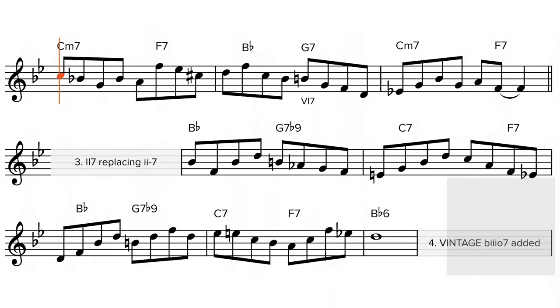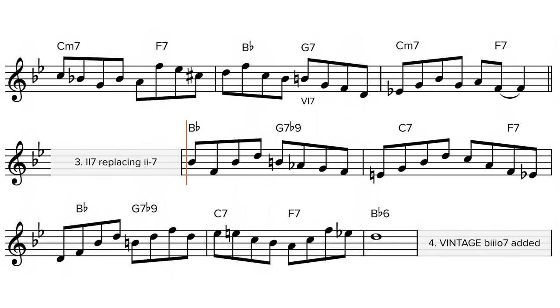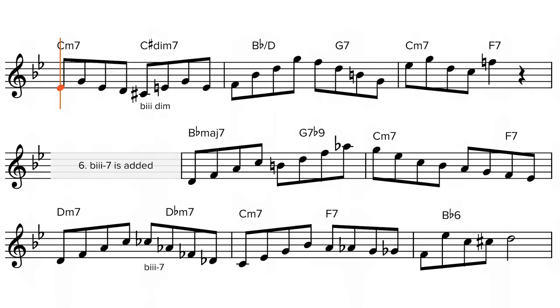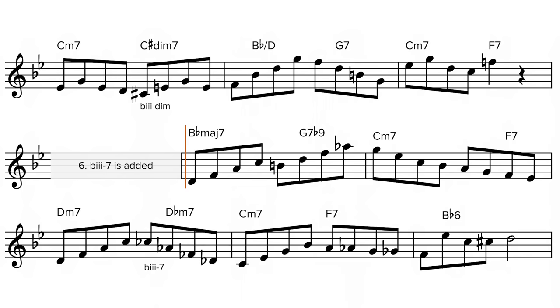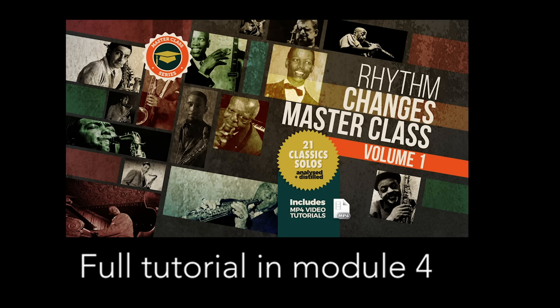2 — the 6-7 chord added in. 3 — the 2-dominant-7 chord replacing the 2-7. Vintage flat-3 diminished chord replaces the 6-7 chord. B flat 3 minor 7 chord adds in chromatic movement. The 5-7 is now an altered chord. Tritone sub-5 chord engaged.